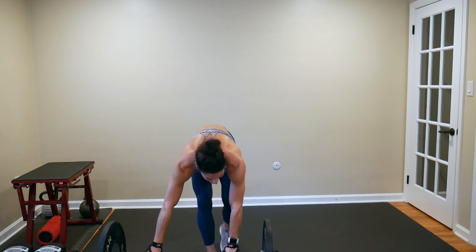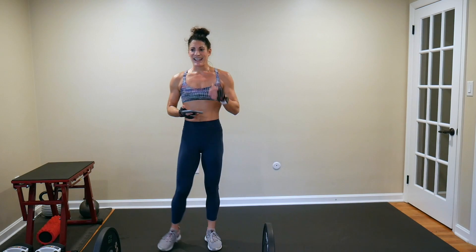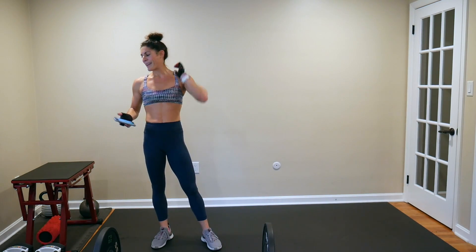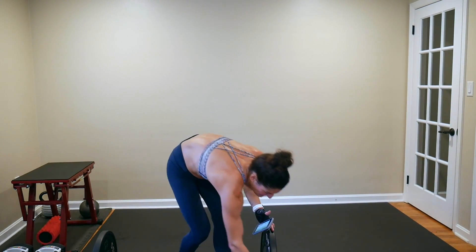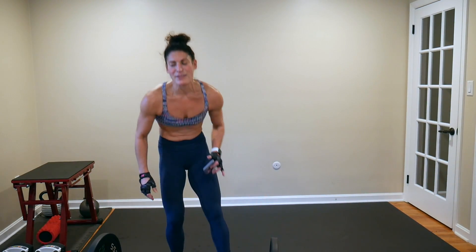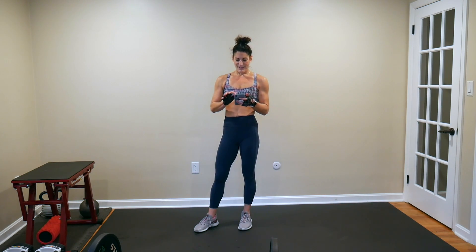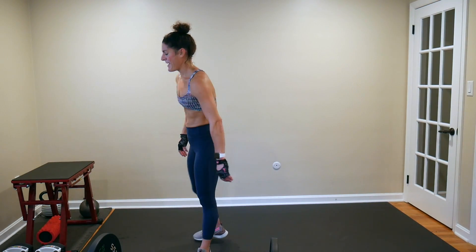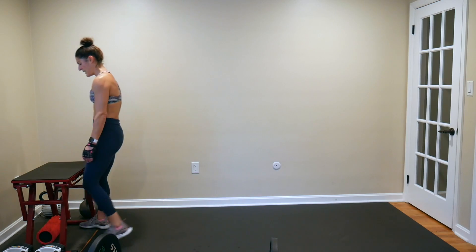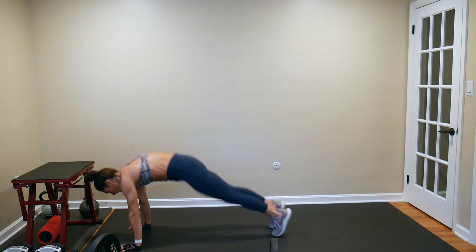First 60-second challenge move is going to be a plank cop box jump. If you're not using a box, do a plank cop star jump, a plank cop rollback, or a plank cop squat jump — whatever it is you want to do to challenge yourself. You've got 10 seconds — we're here for 60. Just a plank cop, no pushup. I stand up at the top of my box jump and hop down.